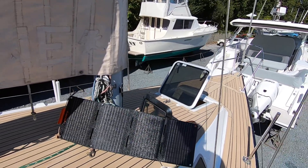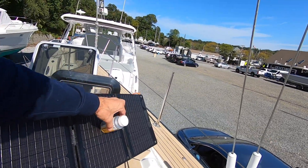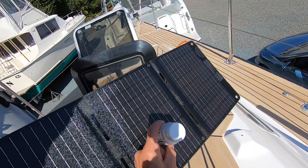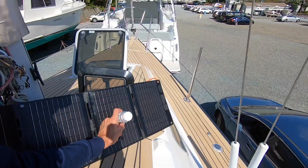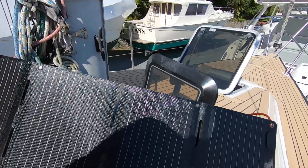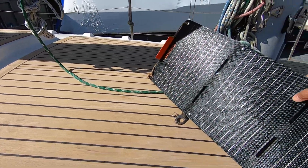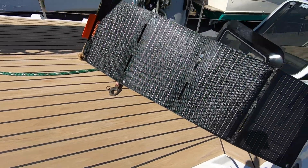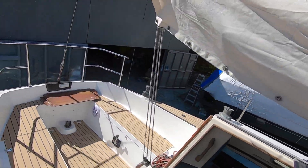I'm just going to align it the best I can towards the sun and see how fast it will charge our 240 down below. I'm holding the panel up here just to get an idea of how it's pointed to the sun — not too bad. We're gonna go down below and see what kind of reading we're getting, and pull most of it back into the sun as much as we can.